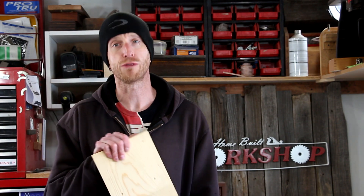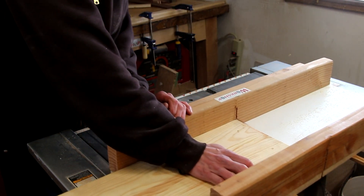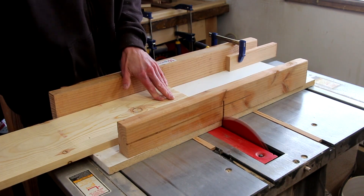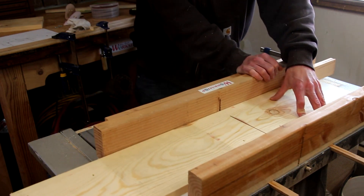I've got these pine boards that I reclaimed from some pallets about a year or so ago, and I think it's finally time to use them up. I'll start off on the table saw cutting everything down to size — trying to cut everything down in one shot. My crosscut sled and a stop block make quick work of cutting the parts down.